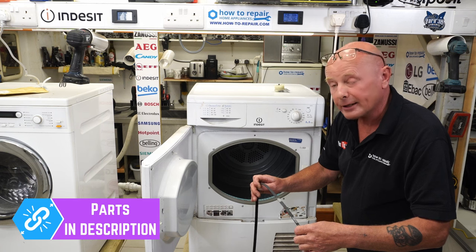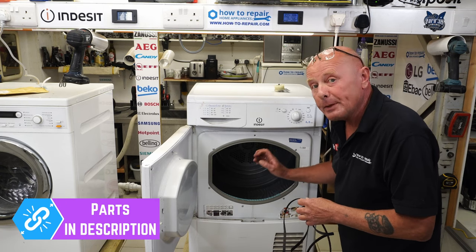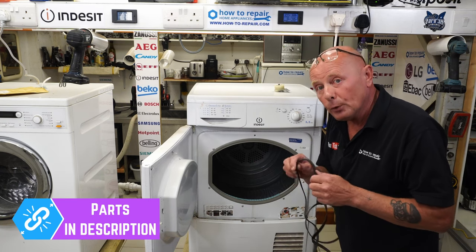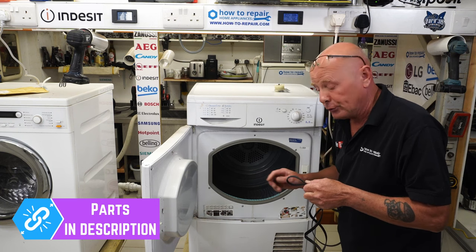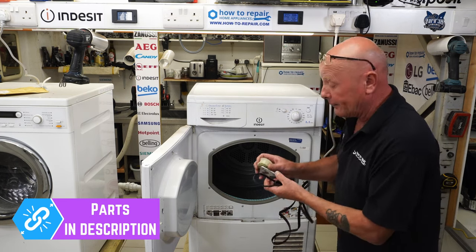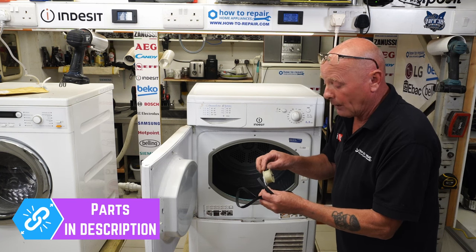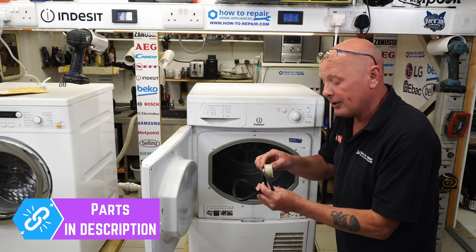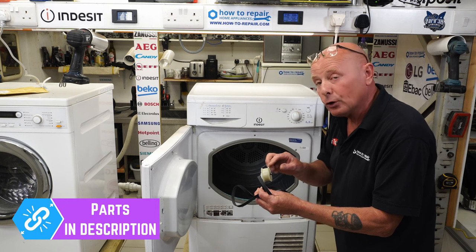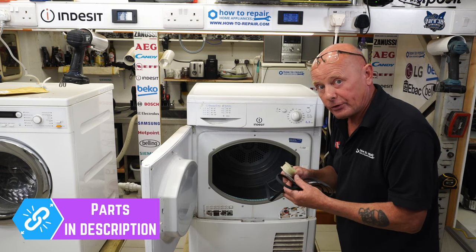The belt can fail for two reasons. The most common is people overloading the machine — this machine is eight kilo, and if you overload it, the small pulley wheel on the motor slips and is unable to turn the drum, eventually cutting through the belt. The other fault is age. A third very common fault — which is why we sell these parts in kit form — is that the pulley wheel gets worn, a chunk of plastic may have broken, or the bearing has worn. This makes the pulley wobble slightly, which can throw the belt off the drum pulley and cause it to snap.